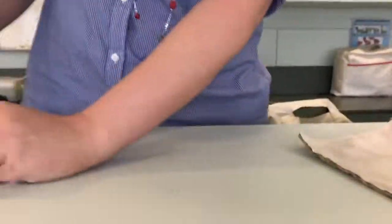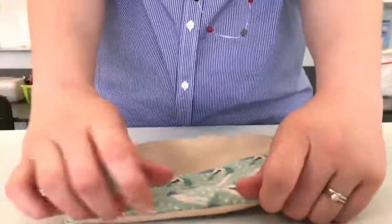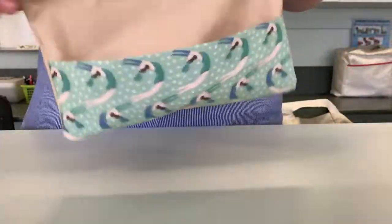Make sure you put the rubbish in the bin. Now the moment of truth — we turn everything inside out, and now I should have a pencil case.